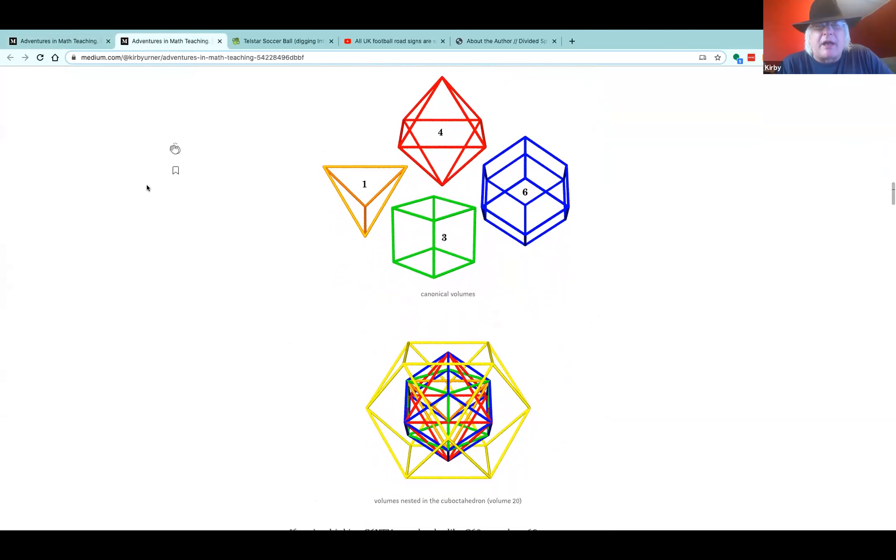Phi or phi — do you say phi or phi where you come from? The golden mean, do you say phi or do you say phi, that Greek letter? I think I've heard phi more than phi. I've even heard tau — some people want to use a whole different letter. But I say phi.